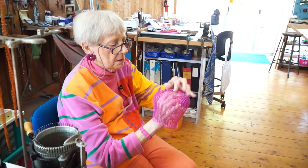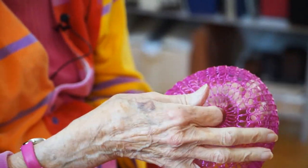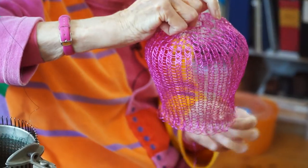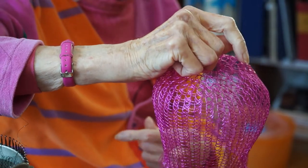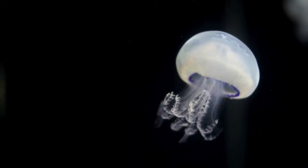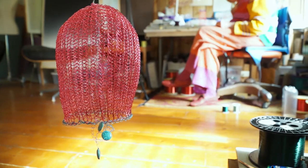Then I came home and thought I could make a lot of little things. So I thought, what little things would I make? I thought about the jellyfish and the colored wire, so I proposed that I would do sea creatures.